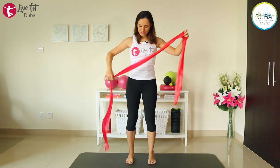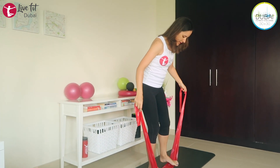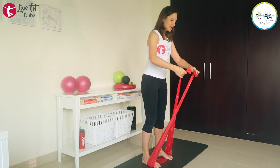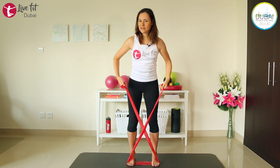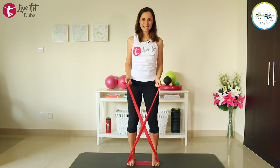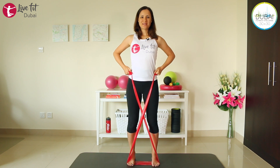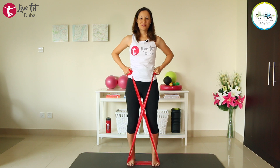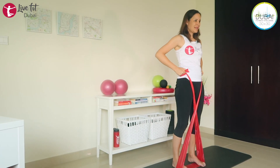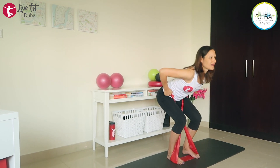Now let's open our TheraBand and step on it with both feet, placing your feet about hip distance apart. Take the ends of your TheraBand, cross them in front of your body, and loop the ends once or twice around your hands, depending on how long your band is. Place your hands on your hips, stand up tall, and now we're sitting back again into that squat — same exercise as before. Push your hips back. If you want more tension, loop the TheraBand once more around your hands.